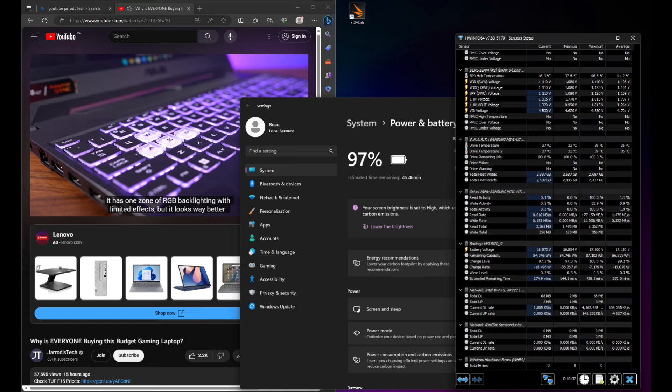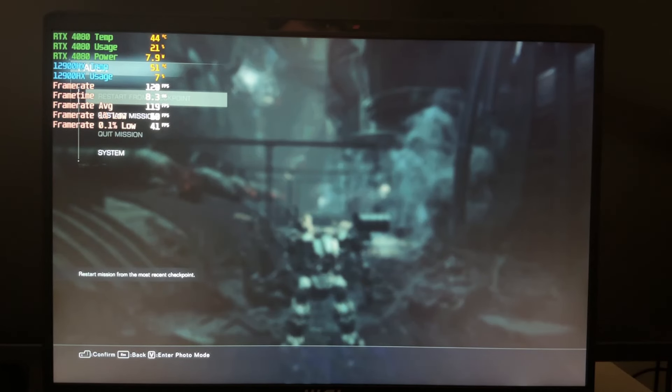Here's a look at battery life. On 1080p 60Hz YouTube playback in Better Battery mode, we're getting about 0.45 hours per charge segment — so maybe around five hours if you're lucky. It's just not going to be good for battery life. Even with the dedicated graphics disabled, the i9-12900HX is simply not a battery-efficient chip.